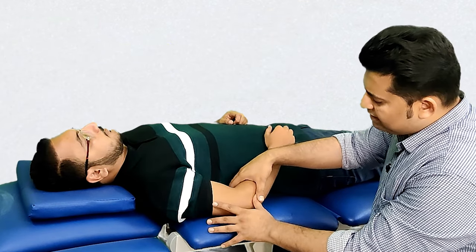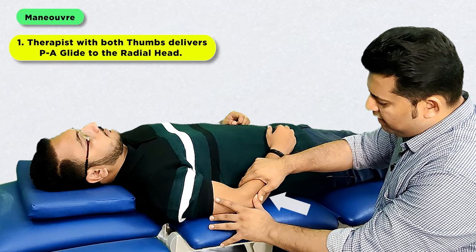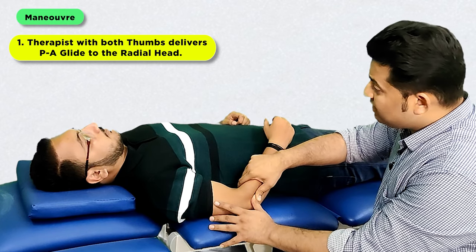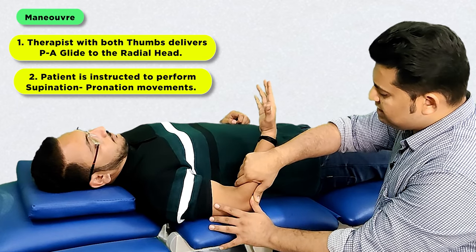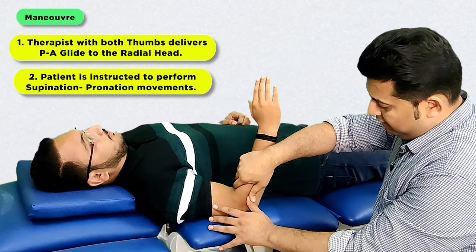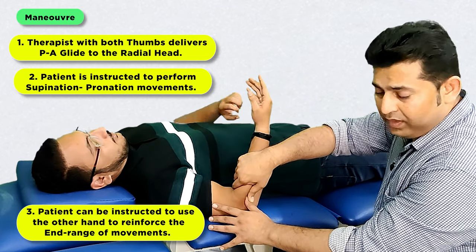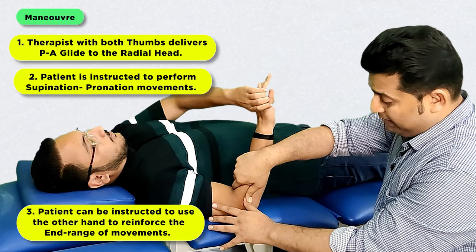From here, after stabilizing the ulnar, the therapist is going to deliver a glide to the radial head using both thumbs, and then the therapist is going to ask the patient to start performing the offending movement, which is either supination or pronation, while the glide is maintained. The patient can also be instructed to use the other hand to reinforce the end range of movement if it is painless.